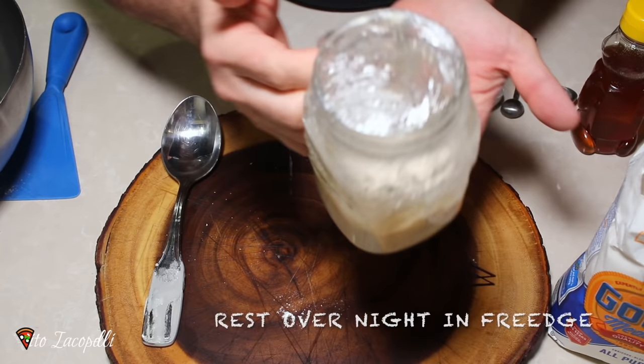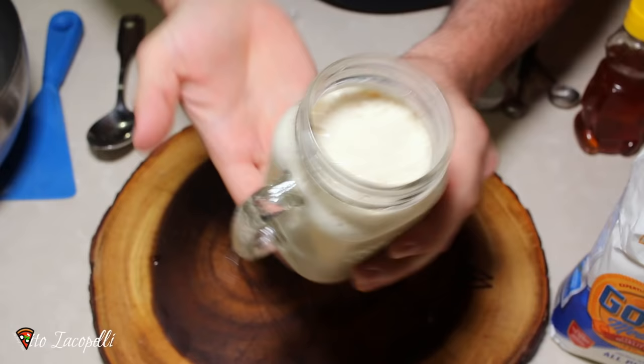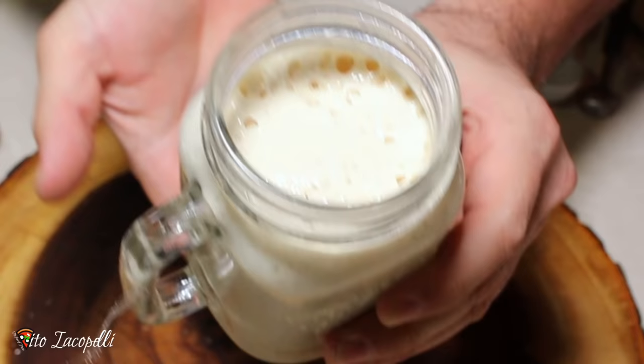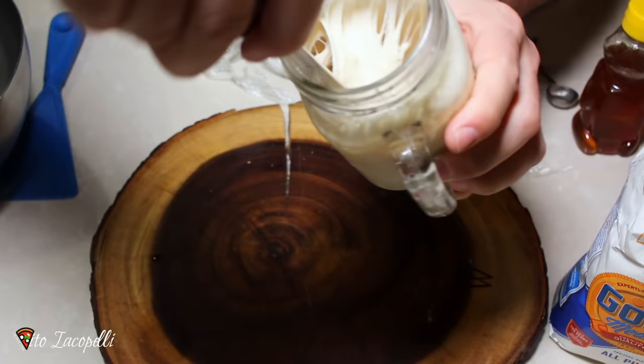Voilà! Here you go guys, our poolish is ready — nice and fermented. Look at this! Bang it a couple of times and you'll see all the air is going to come out. We get back our spoon, we mix it up a little bit — like you can see it's full of air. Voilà!